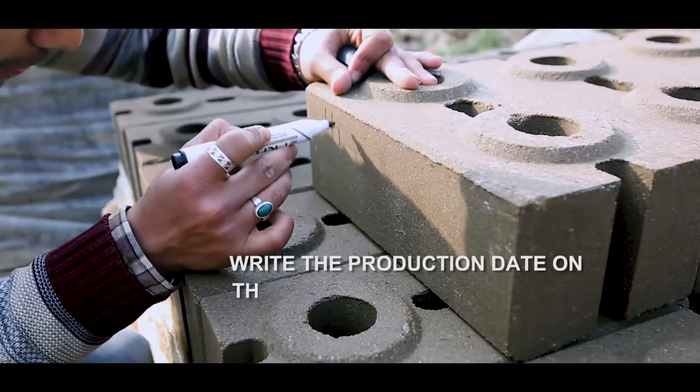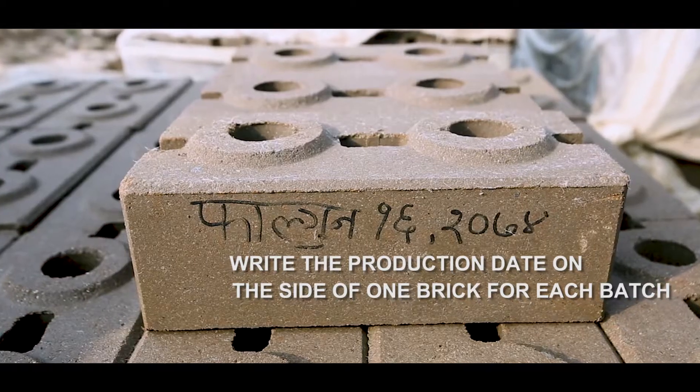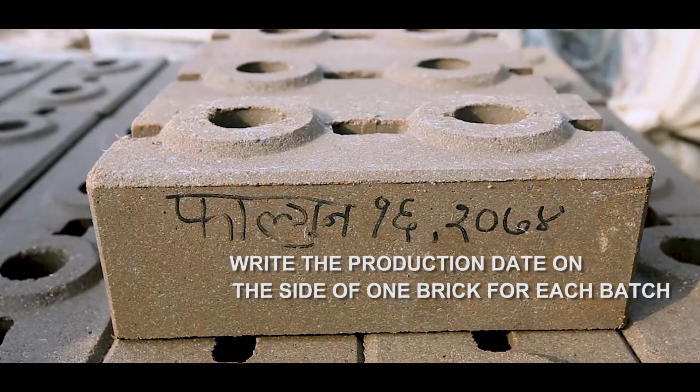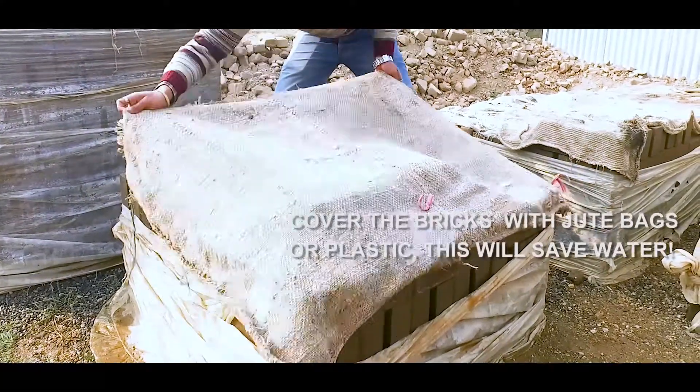Write the production date on the side of one brick for each batch. Cover the bricks with jute bags or plastic. This will save water.